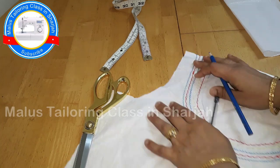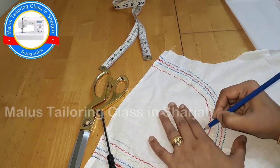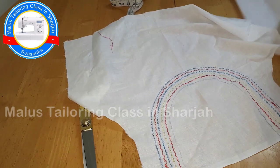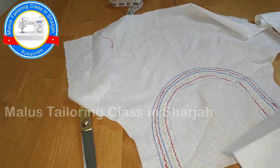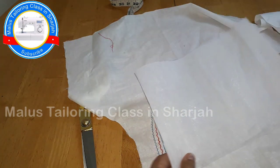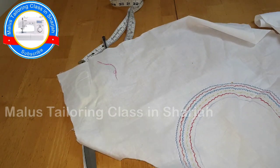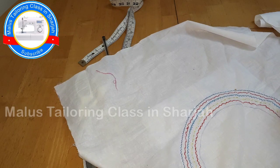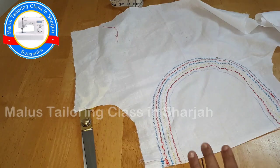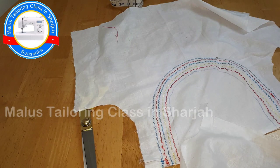We will mark the shape and cut the line with the back. We will put the canvas and do the supporting items. We will cut the size and make a line with the canvas. We will cut the line. This is easy to cut!